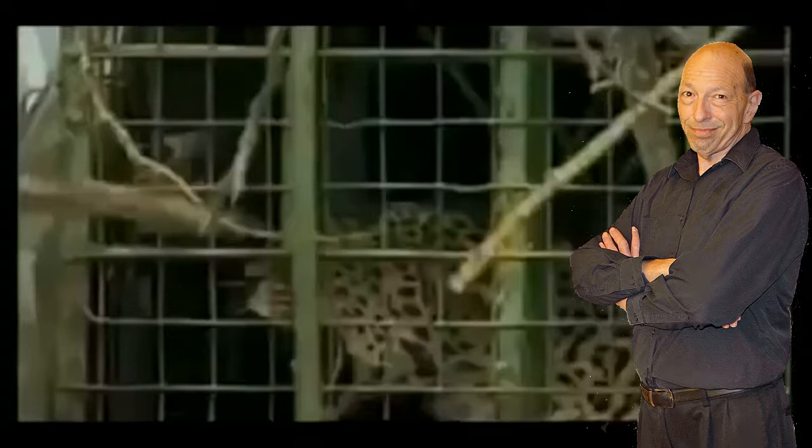The signs are all there. That cat is telling you to back off. You're just not getting the message.